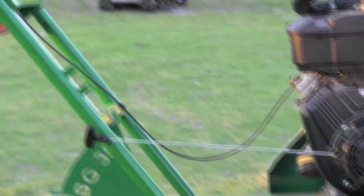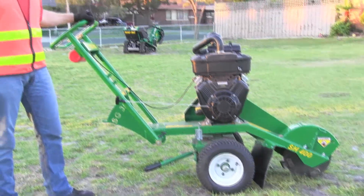Good day, my name is James Kerr and I'm with Red Rue Sales and Service. This is the Red Rue SH400 Pivot Over Center Stump Grinder.